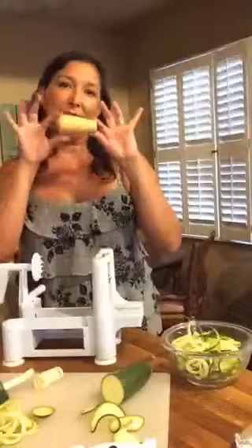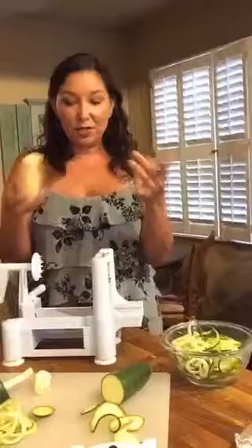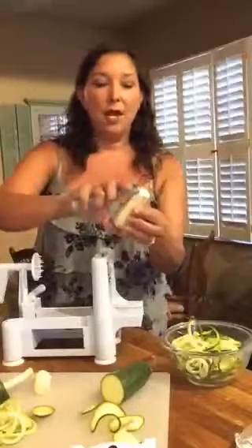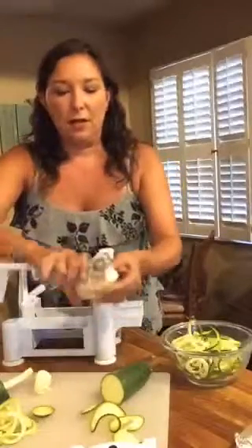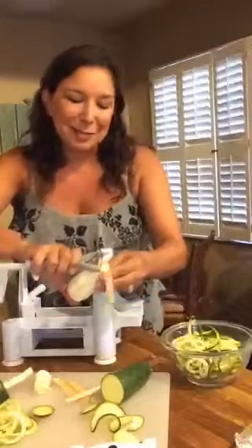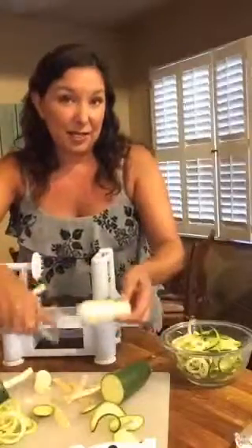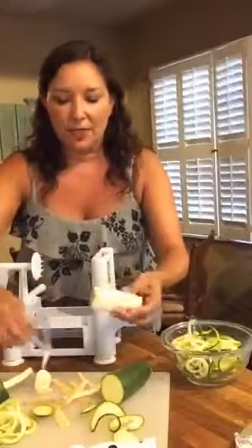Does anybody know what this is? This is a parsnip — you can do the same thing with a parsnip. Now the parsnip has a hard skin on the outside so you will have to peel that off. I kind of think it has a little bit of a carrot flavor but more of a potato texture, and I even smell a little celery in it. I love them — it adds a different texture and flavor.